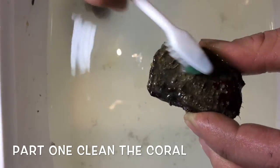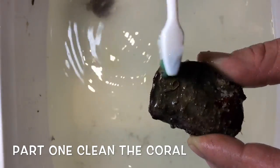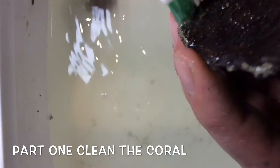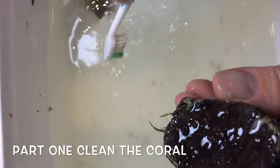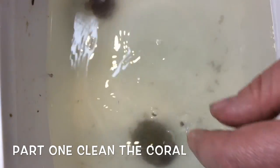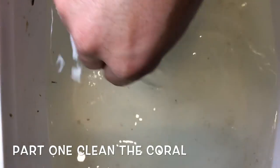Clean that right up real nice — little bugs, pests, flatworms, snails, you name it. Clean them up. Move them around a little bit more and leave them for a few more minutes.